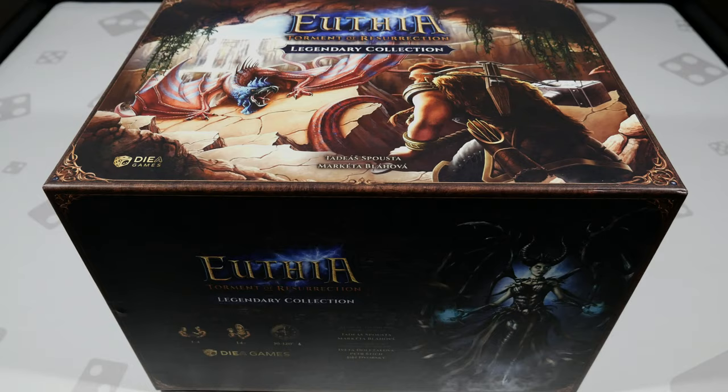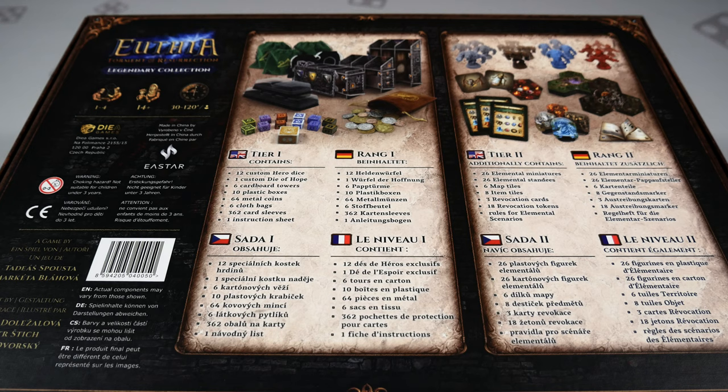The back of the box breaks things into two tiers. Tier one has 12 custom dice for the heroes, one custom die of hope, six cardboard towers, 10 plastic boxes, 64 metal coins, six cloth bags, 362 card sleeves, and one instruction sheet. Tier two has 26 elemental miniatures, 26 elemental standees, six map tiles, eight item tiles, three revocation cards, 18 revocation tokens, and rules for the elemental scenarios.